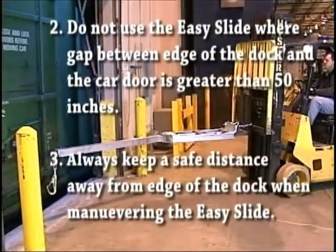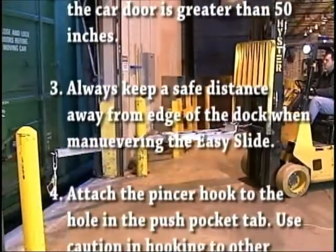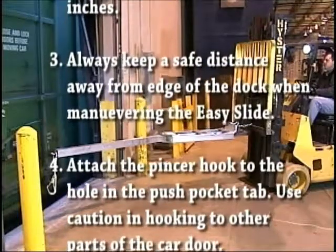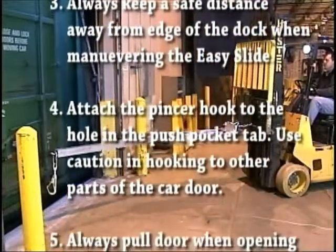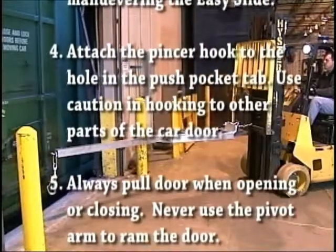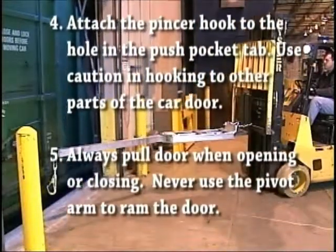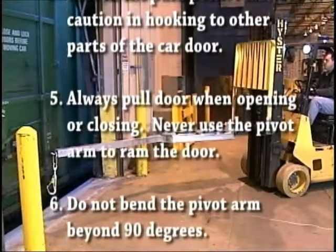Three, always keep a safe distance away from the edge of the dock when maneuvering the EZ Slide. Four, attach the pincer hook to the hole in the push pocket tab. Use caution in hooking to other parts of the car door. Five, always pull the door when opening or closing. Never use the pivot arm to ram the door.